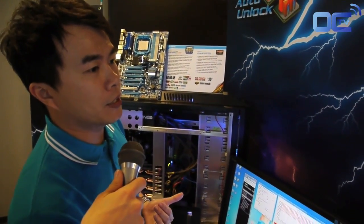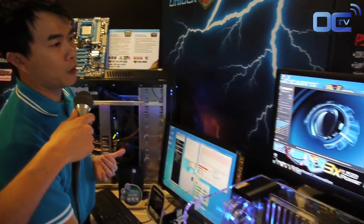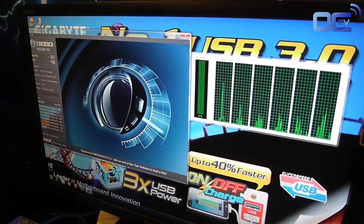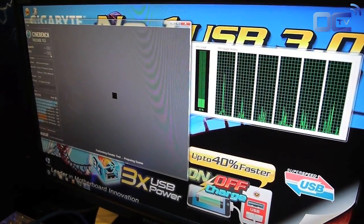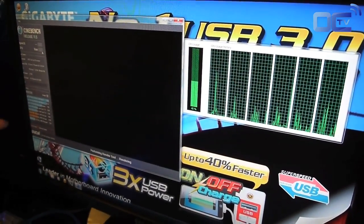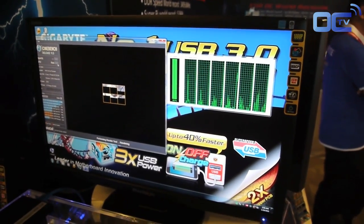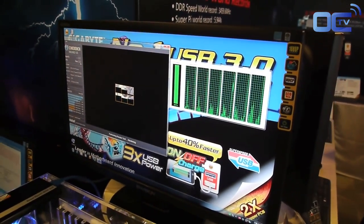Right now you are seeing that it's running a full 6 cores. And now I'm going to run SynBench, a benchmark which tests the CPU itself. You will see six squares representing six different cores calculating this benchmark. So this proves that Gigabyte's Auto Unlock really unlocks the hidden cores.